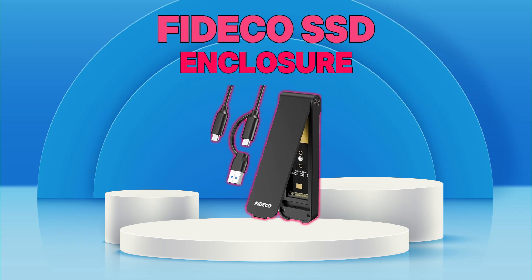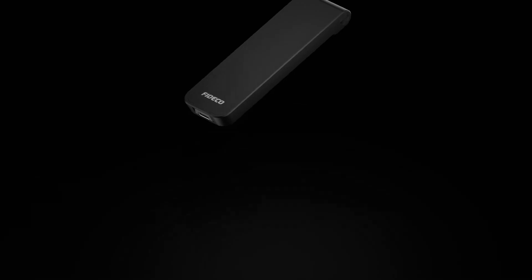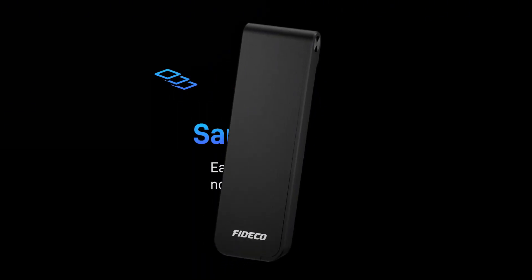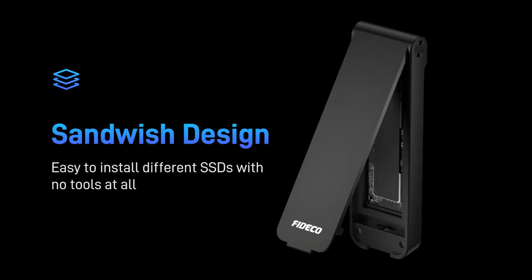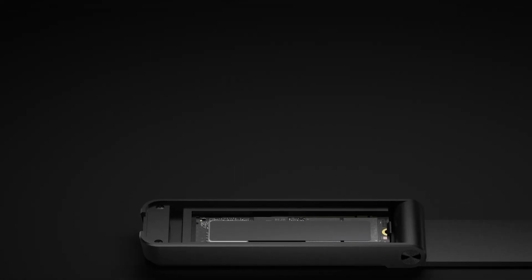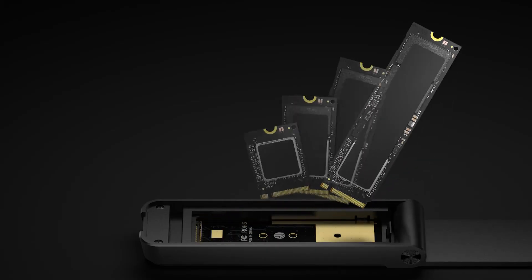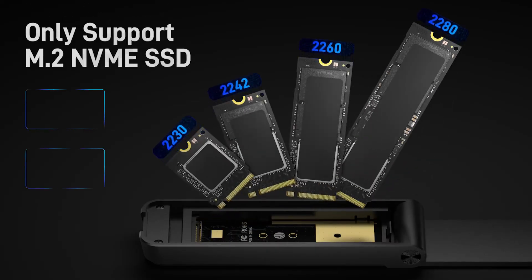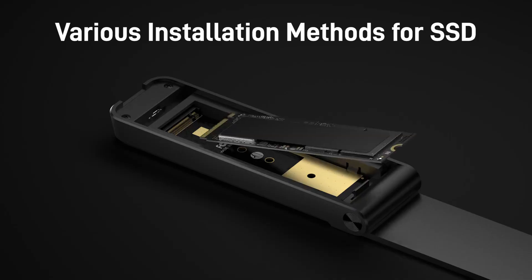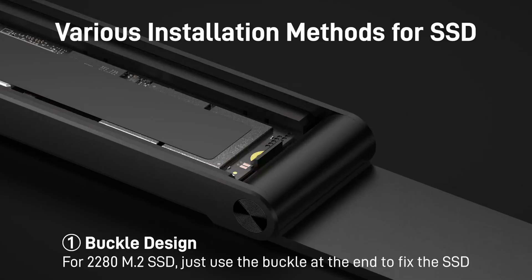Number 6: Fitico SSD Enclosure. The Fitico M.2 NVMe SSD Enclosure is a sleek and efficient solution for converting your M.2 NVMe SSD into a high-speed external drive. Featuring USB 3.2 Gen 2 connectivity, it delivers lightning-fast data transfer speeds up to 10 gigabits per second, ideal for managing large files, backups, or multimedia editing.